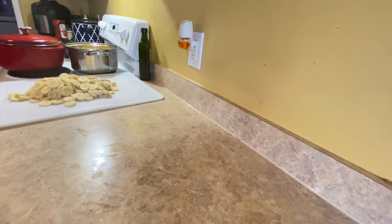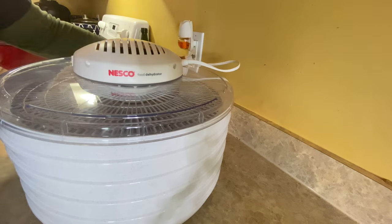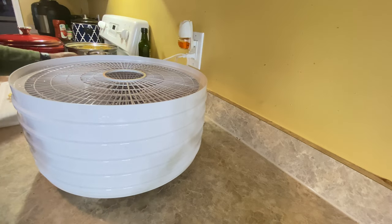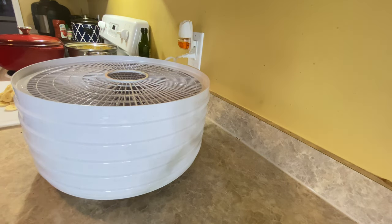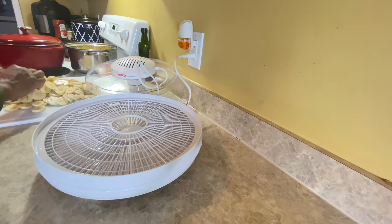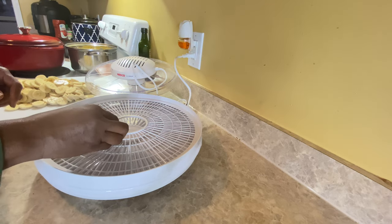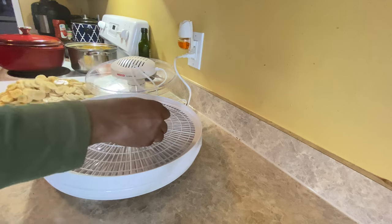I'm gonna let y'all know if I really like this dehydrator or not, so you don't go out and buy one you might not like — it was only $25. I'll take this off and set it to the side. We're gonna start with the bottom tray and work our way up. When placing the banana slices, make sure you stay on the tray surface and don't go over the center hole because that piece has to go down into the center.